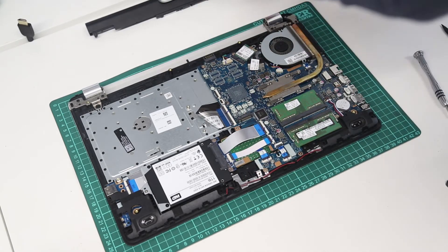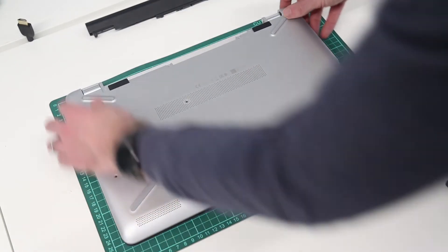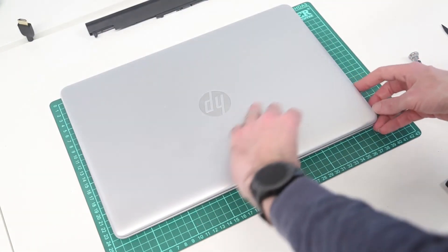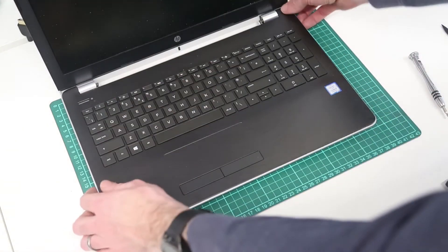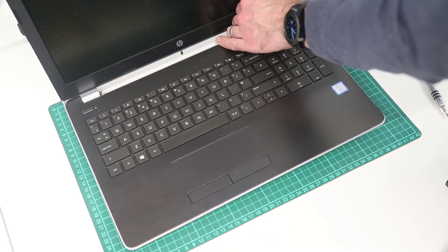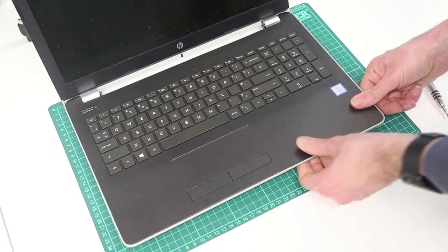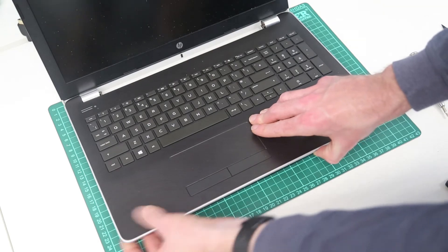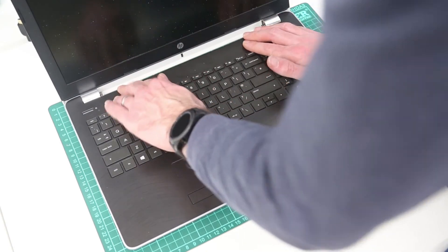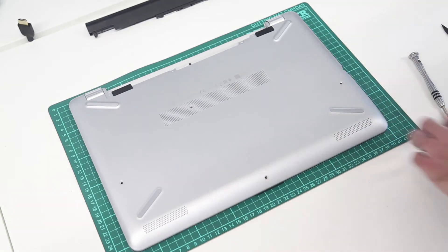All that is left to do is take our base and position it back on the bottom of the laptop. We are now going to flip things over, open it up, pressing down on the front of the laptop to stop things moving around too much. Clip the two halves of the system together, and all that leaves is to reinsert the screws into the base and put the battery back in.